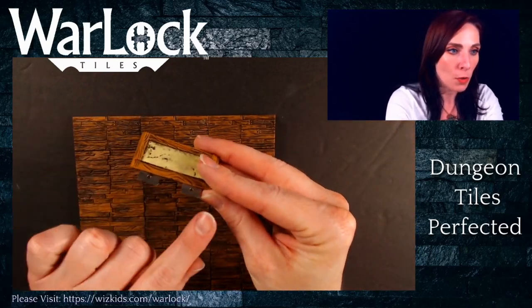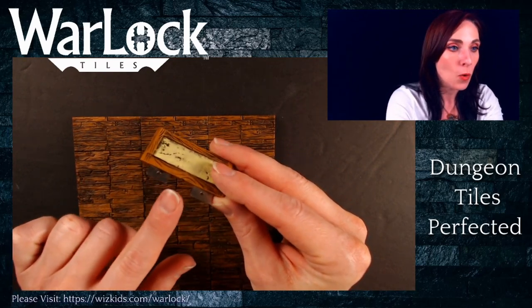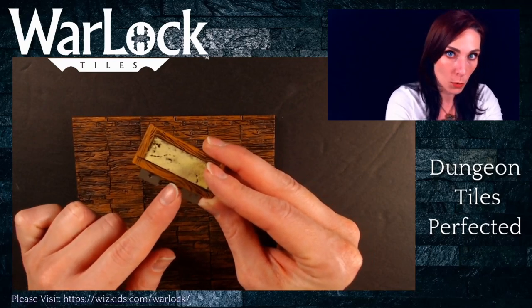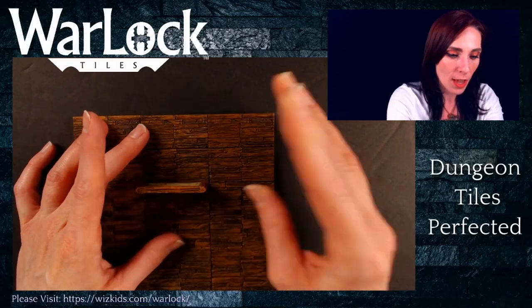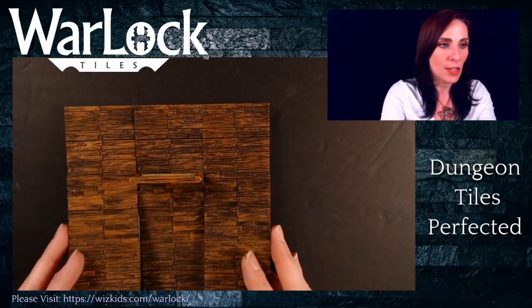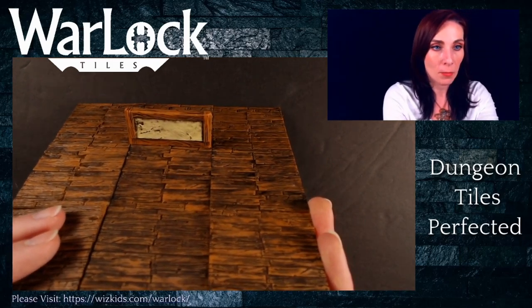You'll see here that there are two metal edges that stick out from the bottom of the interior wall. What you want to do is aim it so that a clip will actually sit between the two of these and help them stay in place. I'm finding the edge between tiles, and you'll see that the interior wall hooks right in and fits in place like so.